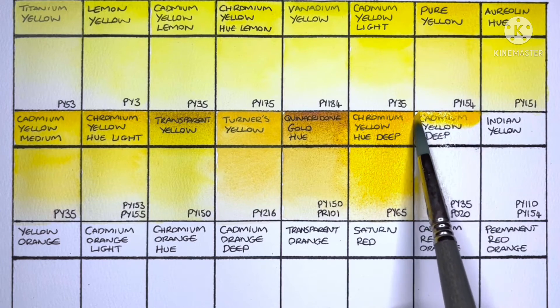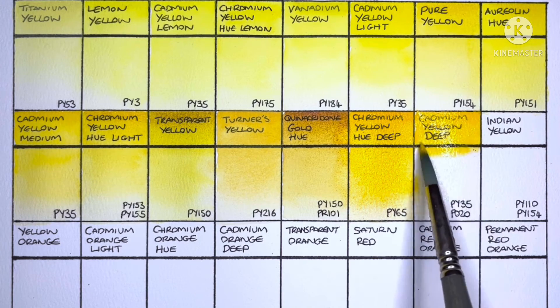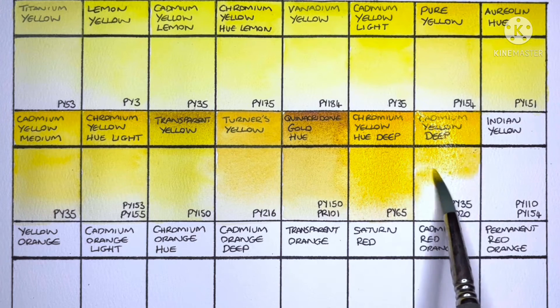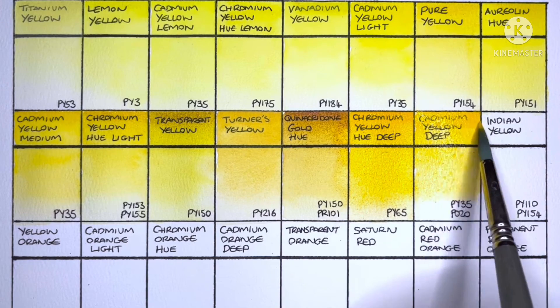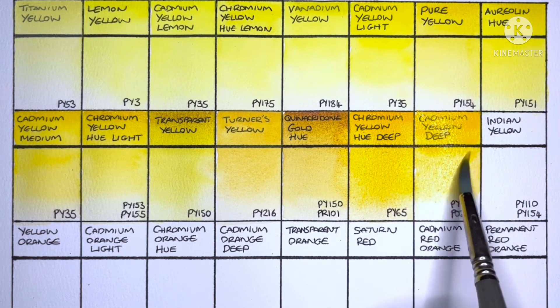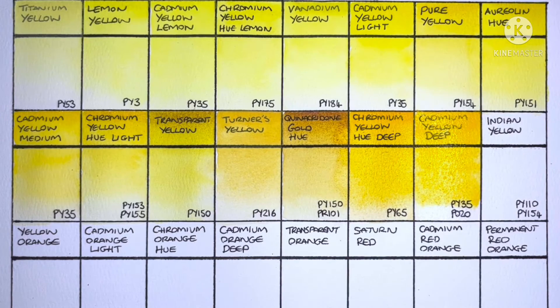Next up is Cadmium Yellow Deep, which is PY35 and PO20. It's another good cadmium from Schmincke. Warm yellow is not particularly my thing, but yeah it's fine.